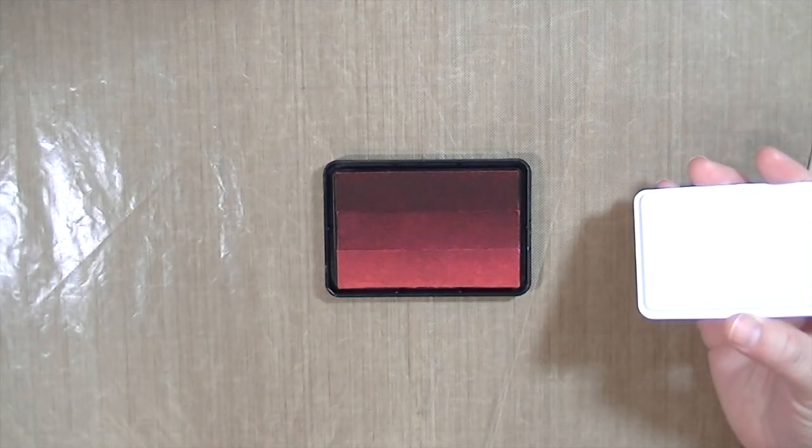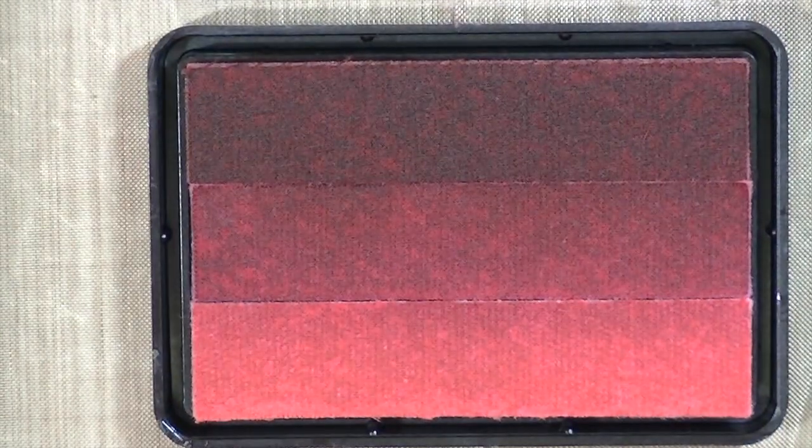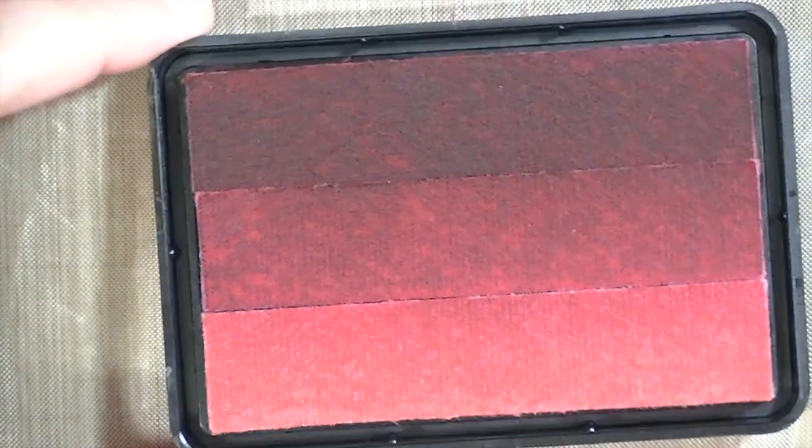So this is what it looks like when you open it up. There's the darker pad on the top, then a medium color, and then a lighter color.